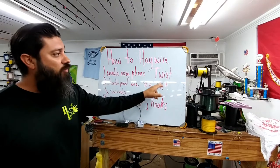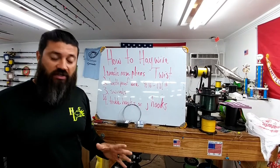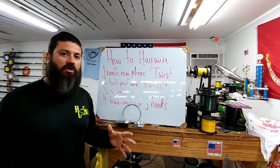How to Haywire Twist. The whole point of this is because the fishing season has picked up for kingfish, cobia, jacks, tarpon and the surf and off the piers and jetties here locally.